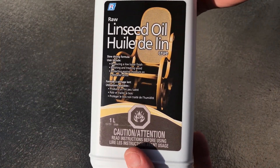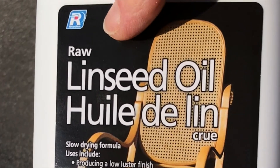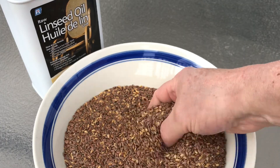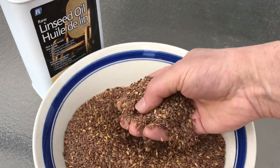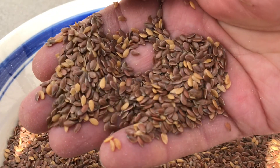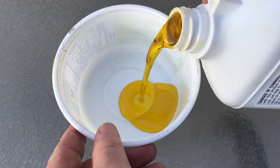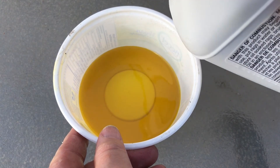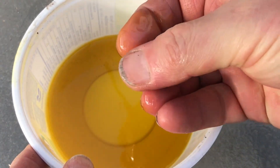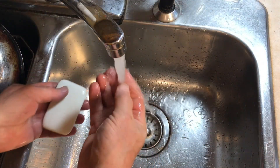Linseed oil is a completely natural oil. I use the raw version because it's not processed in any way — it's simply made by extracting the oil from pressing flaxseed, the same flaxseed that we can all eat. It's non-toxic and does an excellent job at sealing and penetrating wood. Its only drawback is that it can dry slowly and has a noticeable odor until it's cured.